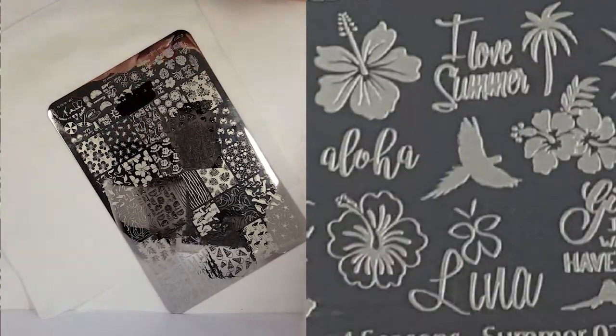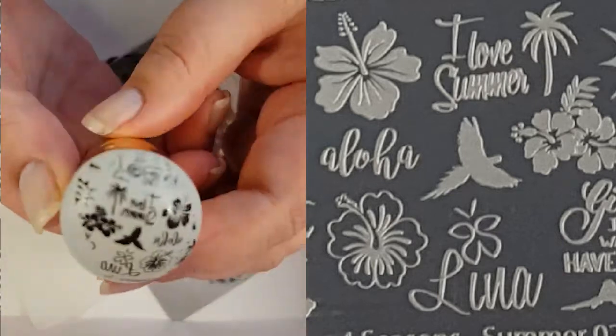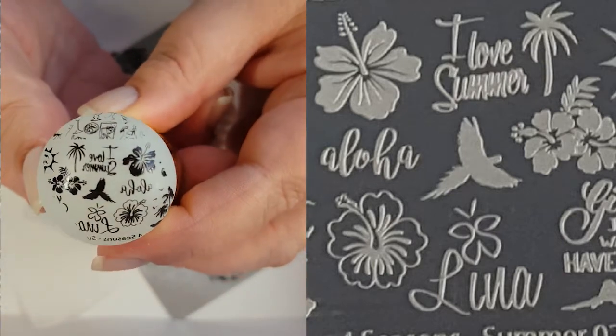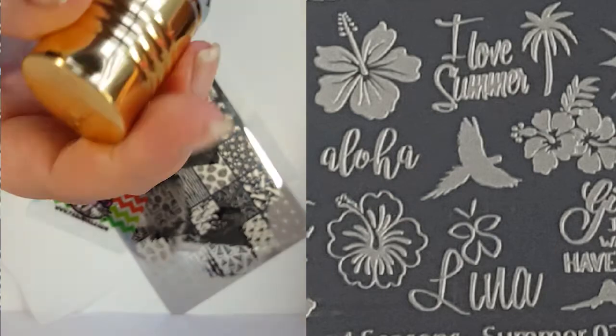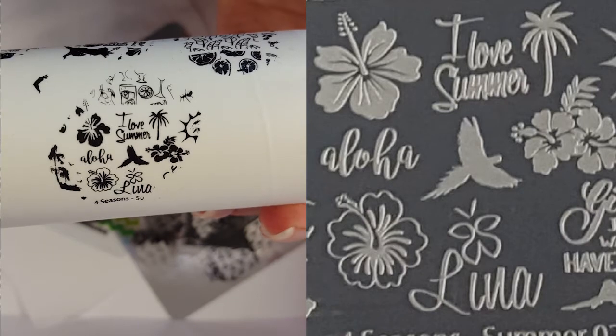And my final swatch — I'm going to get some of these small images and I'll be able to get a few of them. I actually really like it when Lina Nail Art put this amount on the bottom of a plate like this. And again, it's another good swatch.